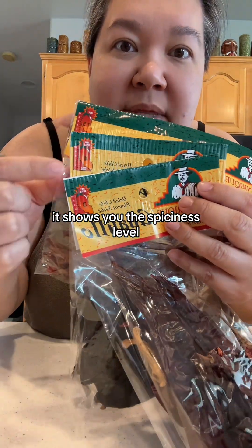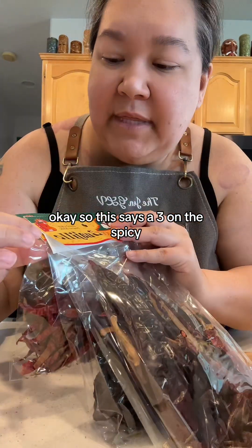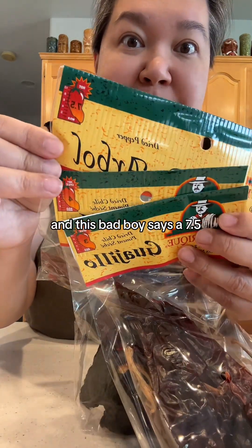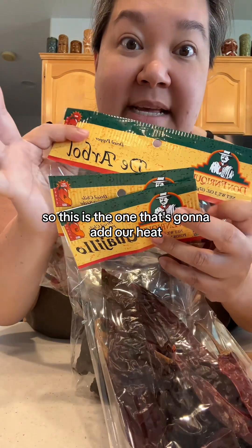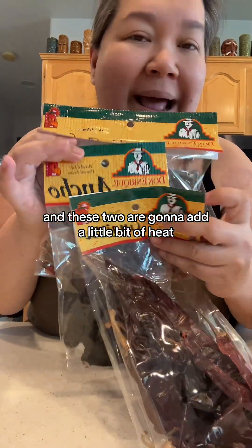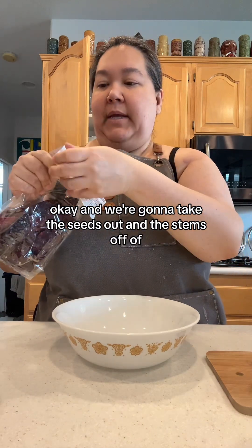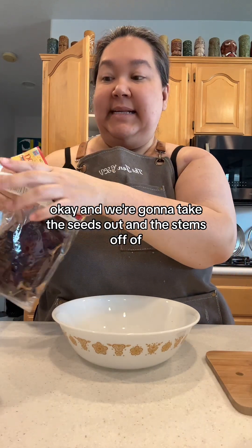On the packaging, it shows you the spiciness level. This one says a three on the spicy scale, this says a four, and this bad boy says a 7.5. So this is the one that's going to add our heat, and these two are going to add a little bit of heat. Step one, we're going to get a trash bowl.